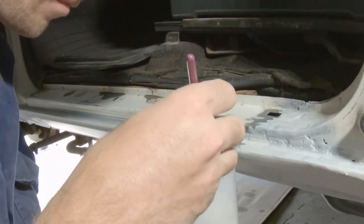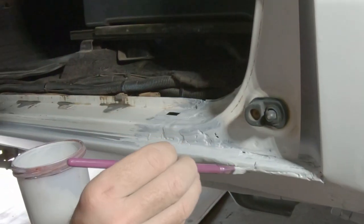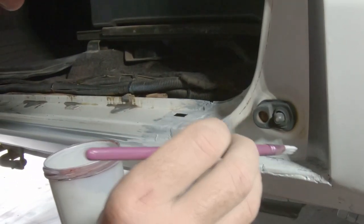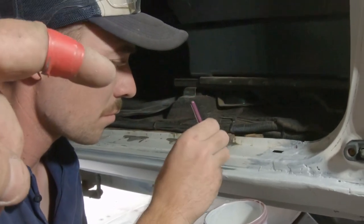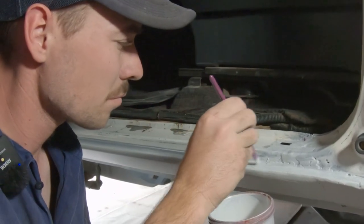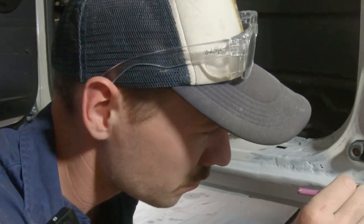I'm pretty happy with the way the repairs went — they all sort of fell into place reasonably easily. We put in six patch panels and the crease in the door. Following morning, Hakeem is back and we are into bog mode. What we're going to do is scuff up our repairs with 60 grit so that the bog has something to bite into, then we'll bog it up.